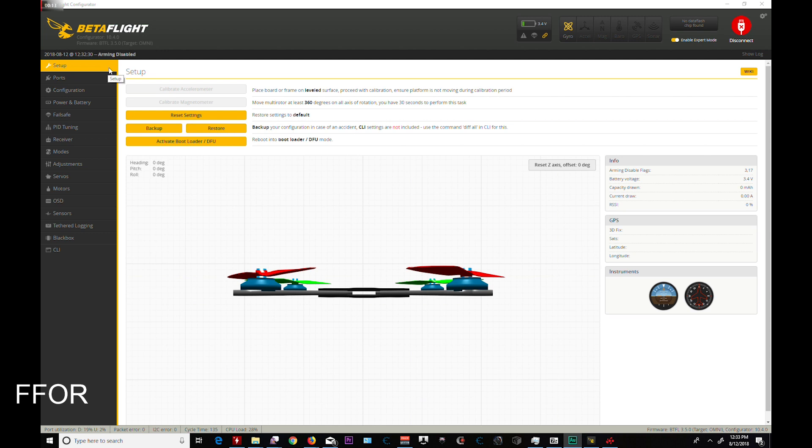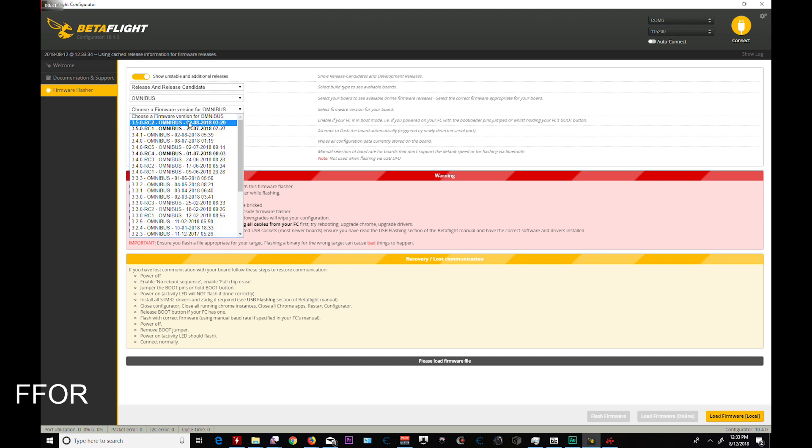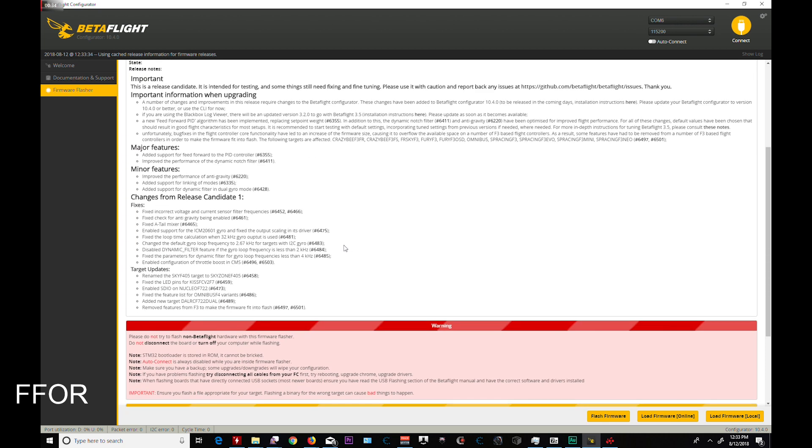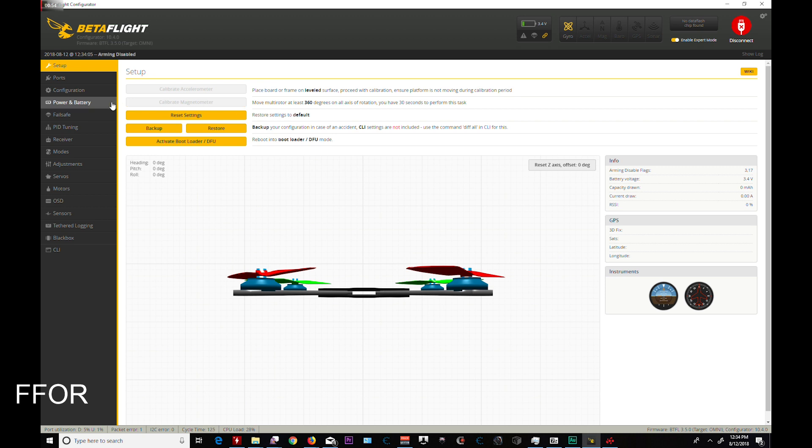This is hooked up to my Leader 120, which has just been flashed with 3.5 RC2. I'm sure everyone knows how to do flashing. If you go down to Omnibus, release and release candidate, and 3.2 — there are some new features in here which Bardwell talks about. I'm going to have two flights with this: one is with stock configuration, and one is with a couple of changes including the Smart Feed Forward that F3 boards can do.